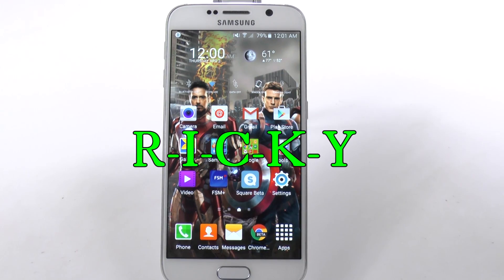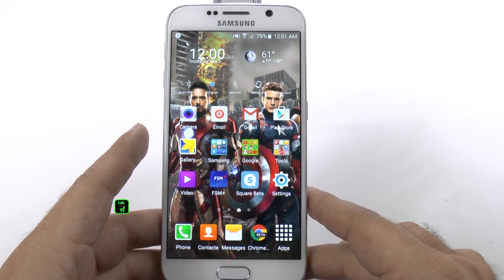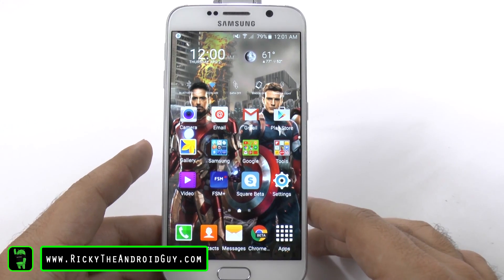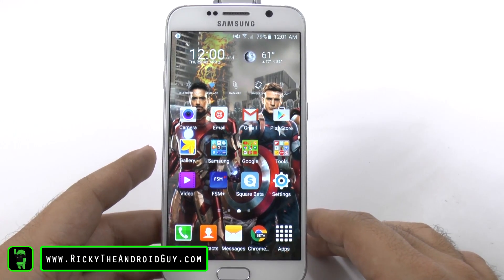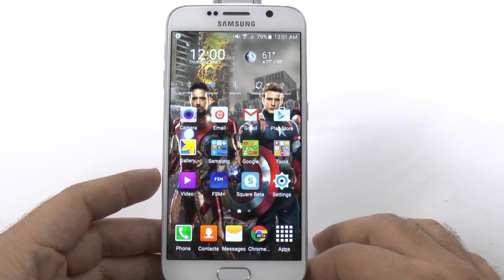Hello, this is Ricky, the Android Guy. Hey guys, today I'm going to be showing you how to speed up your Galaxy S6. These are going to be three tips that will help your Galaxy S6 move even faster than it does now.